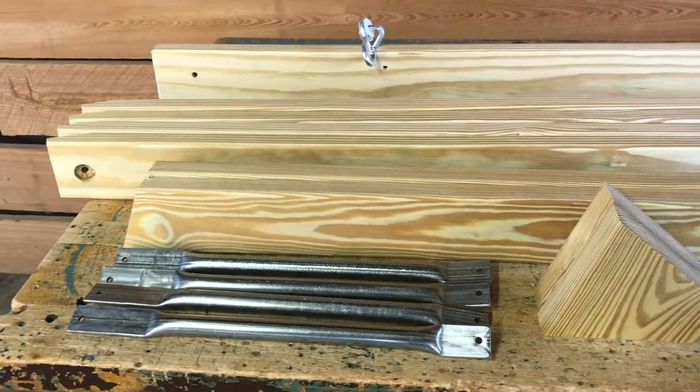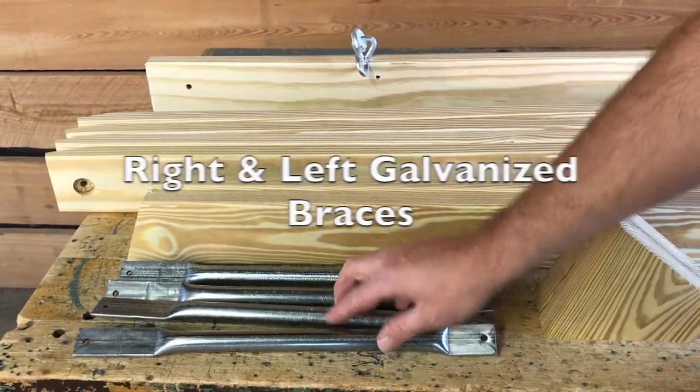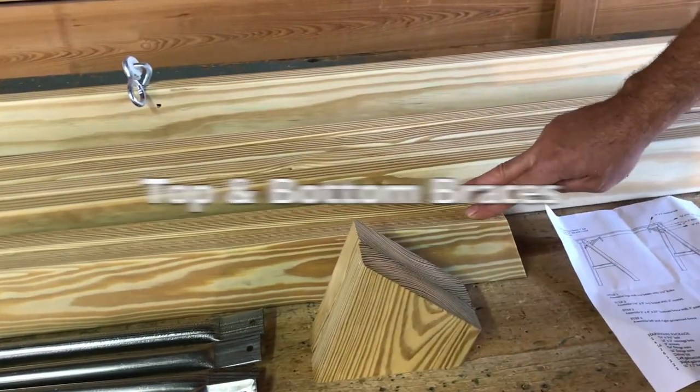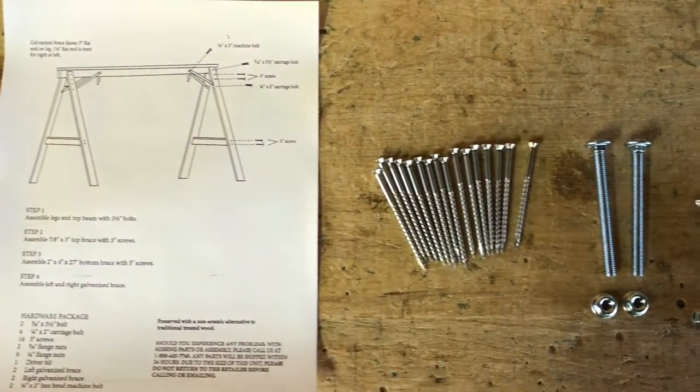The hardware for this swing stand includes four galvanized braces, two top braces, and a top beam. You will also find your instruction sheet.